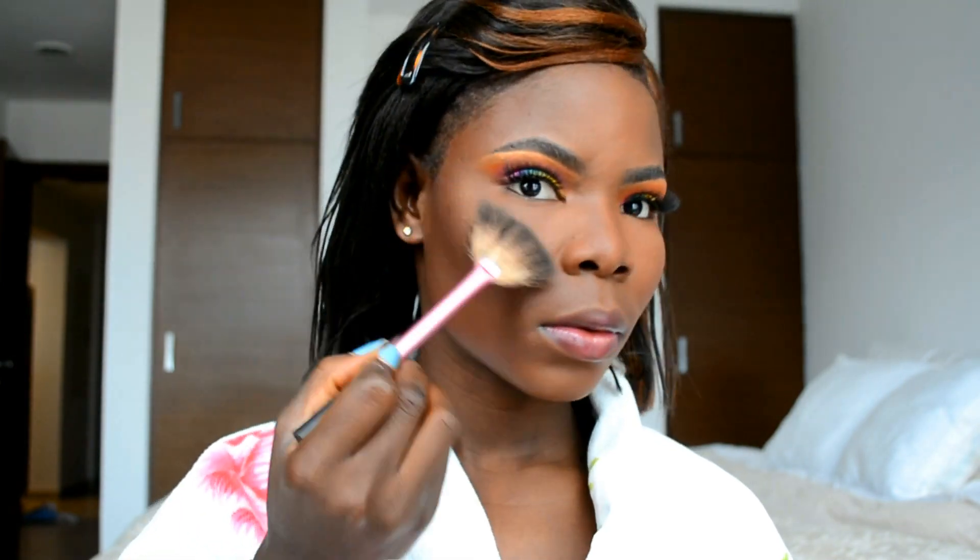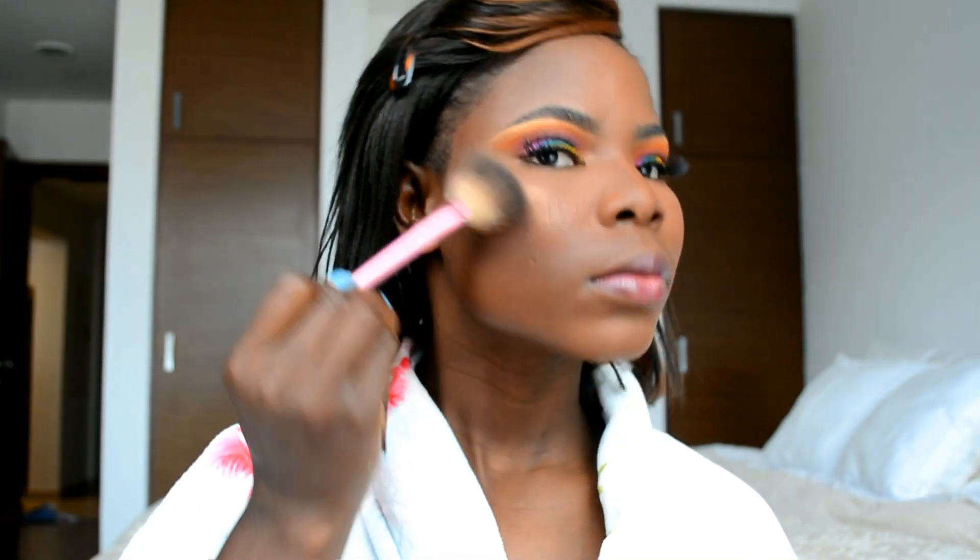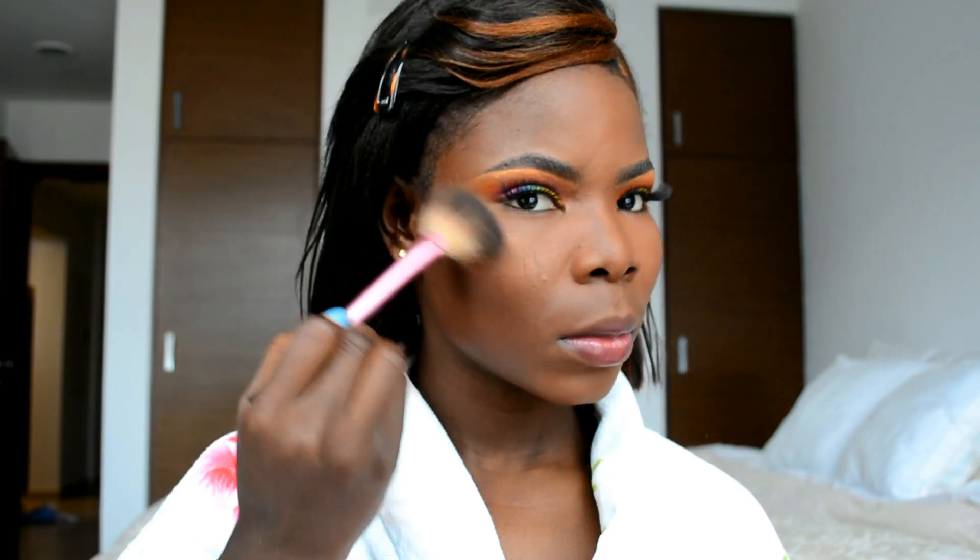Next I'm going in with a brown powder to set the rest of my face. I also applied my brows and contoured my nose off camera. Right here I'm highlighting my cheek using the Fenty Beauty highlighter in the shade Rose Gold.